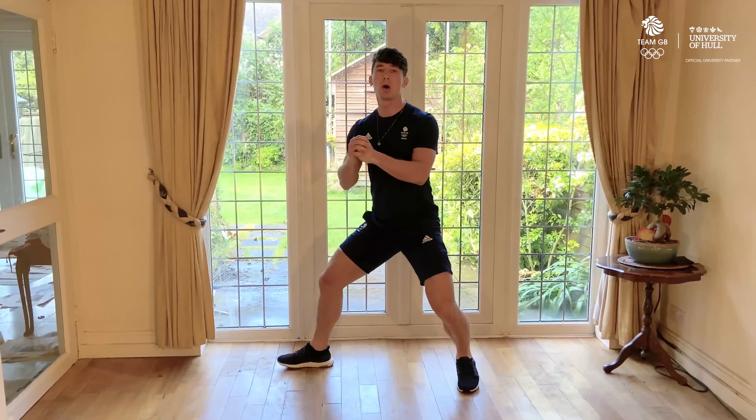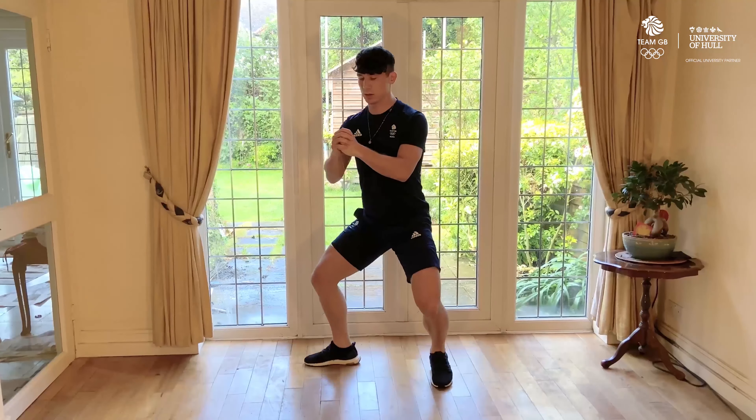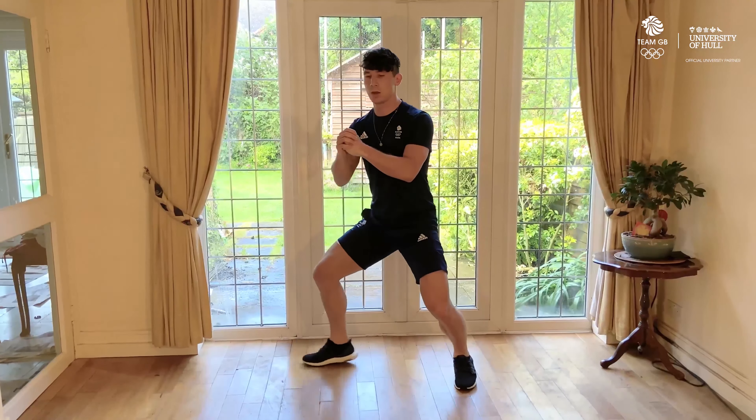Hi, I'm Marcus Mepstead, Olympic foil fencer. Welcome to Team GB's Workout Wednesdays. Today I'm going to run through six different exercises you can do at home. They're going to take 30 seconds on each side. They form part of my normal training routine, so I hope you guys enjoy.